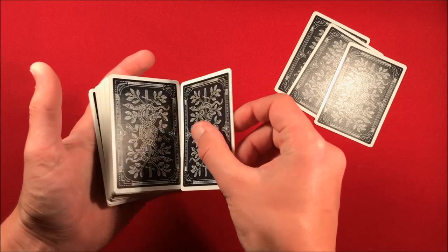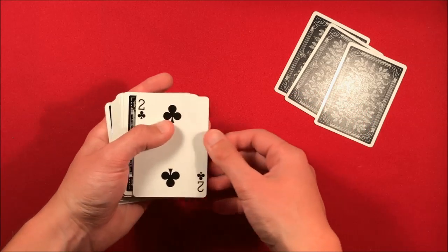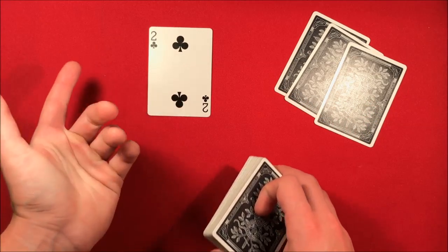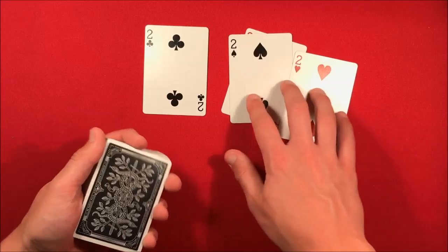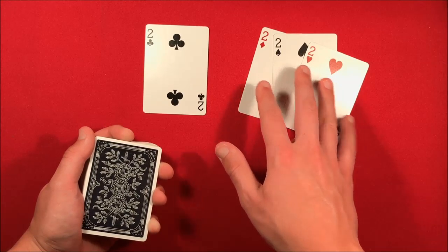Now you're left with just that two on top, so do a single lift. Say "the last, fourth and final card." You can act like you messed up, then say "I told you I'd cut to a four of a kind" — stab your fingers or do a little flourish — then flip over the cards from the beginning revealing they're actually all twos.